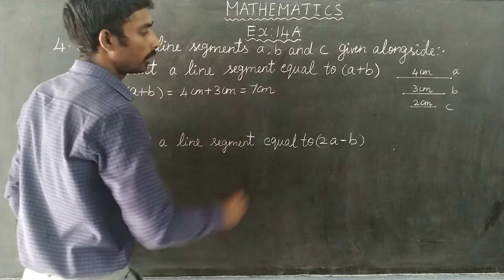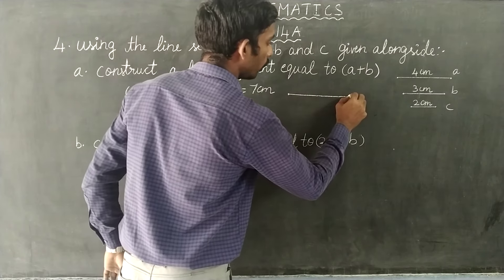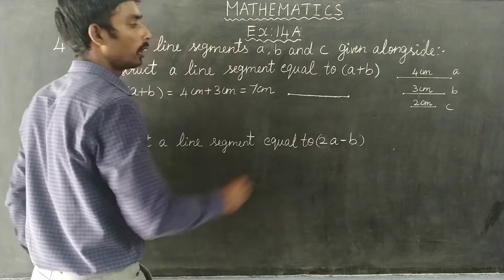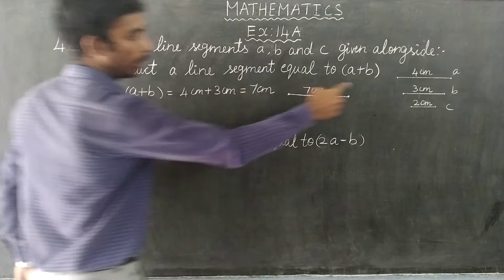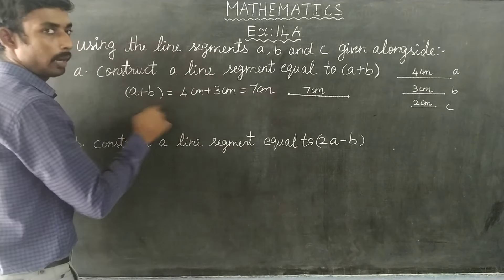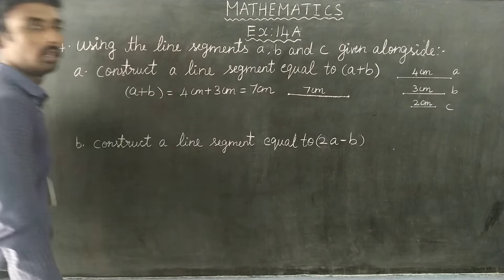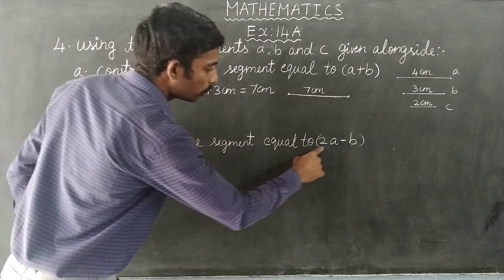We will write a line statement. So if you are measuring 7 cm, we will write a line statement and add a value to A plus B.